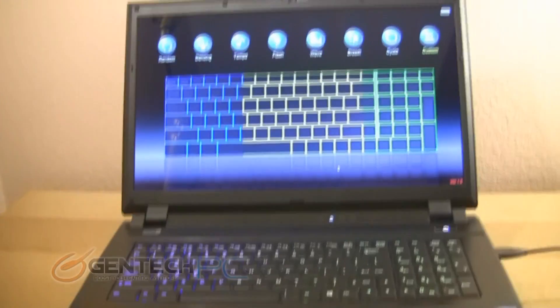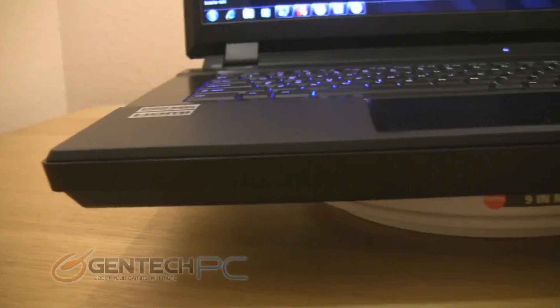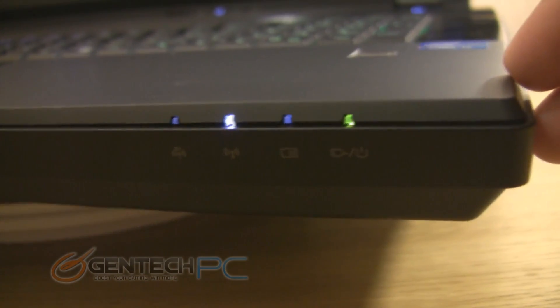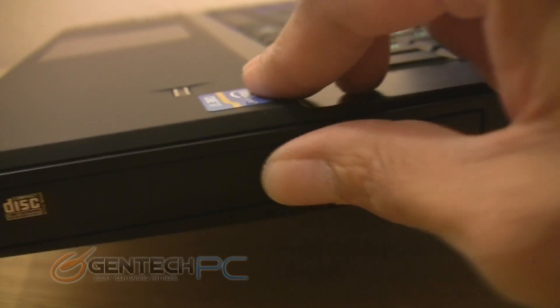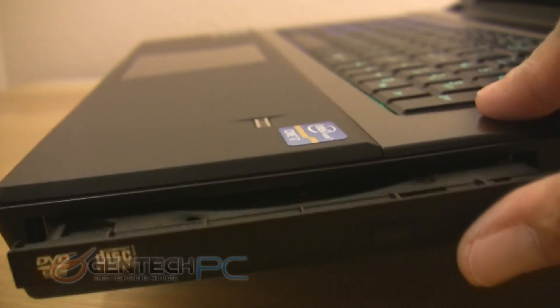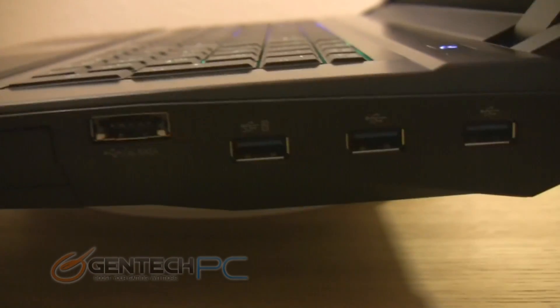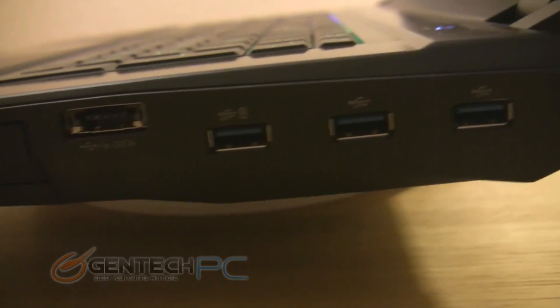Now as we back up a bit, here's a good glance of what the unit would look like in normal operation status. Now we're going to go ahead and go on the outside edges of the laptop and show you all the interfaces. In the very front side on the right, you're going to have some more status LEDs for charging your battery and your Wi-Fi. On the right hand side in the front, this is where you're going to find your optical drive, which has a dedicated eject button. Next to that we have an eSATA and USB combo port, followed by three more USB 3.0 ports.